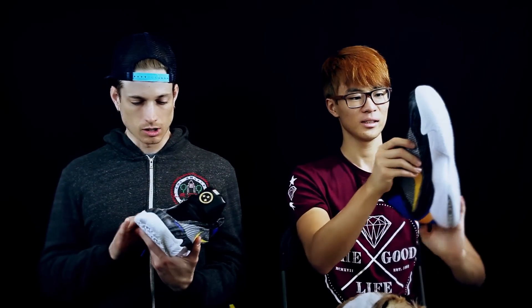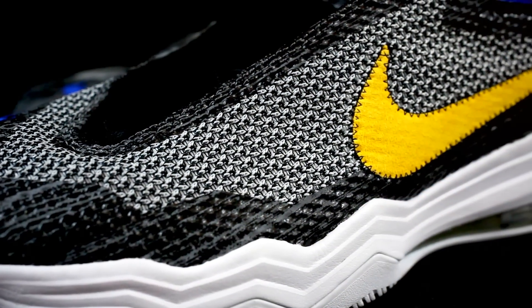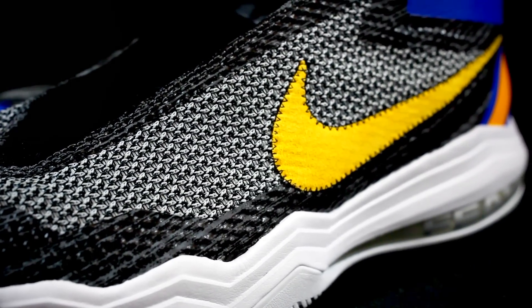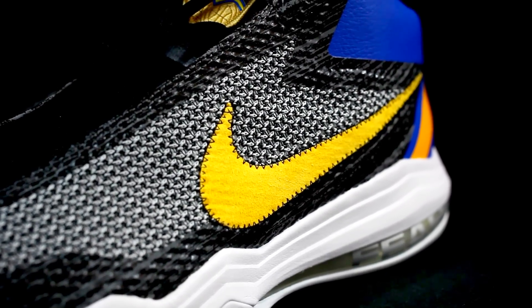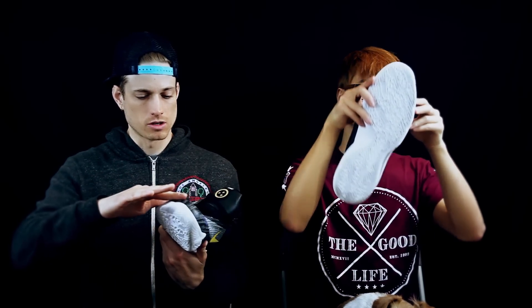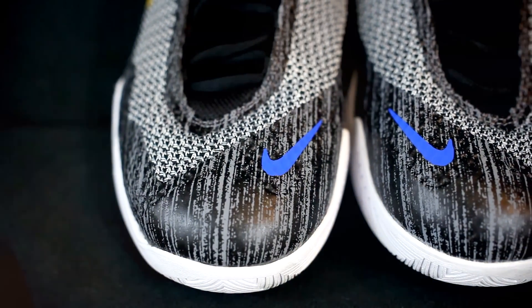The upper is really cool. On the website it just says it's a mesh, but it feels like a knit — like a woven material. You can see it's kind of knit together; it's really soft and it doesn't stretch at all. It's kind of overlaid with another mesh underneath — a really interesting upper.